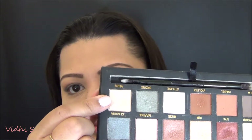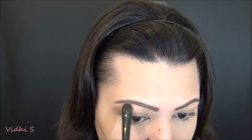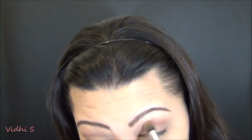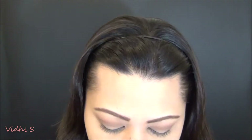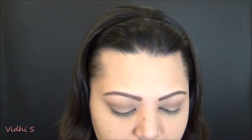Then I'm taking Paris and using this shadow to place it on my brow bone. This is the NYX shade brush and I'm just highlighting my brow bone with that, blending it in. Then I'm going in with my Too Faced Sweet Sweet Peach palette.